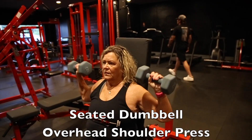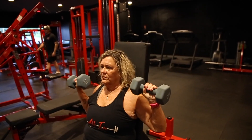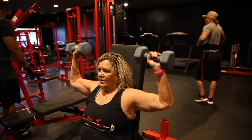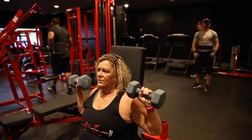Our first movement is going to be for shoulders. We're doing a seated dumbbell overhead shoulder press. Vicki is starting in an L position and pressing straight overhead. You don't want to go too far past the L position because it puts a lot of uncomfortable pressure on your shoulders. We're going to keep everything three sets of 8 to 12 today.